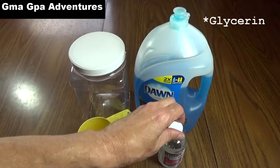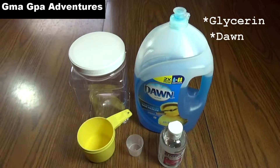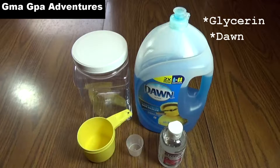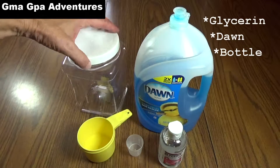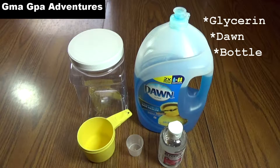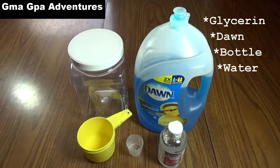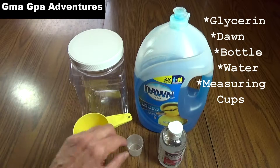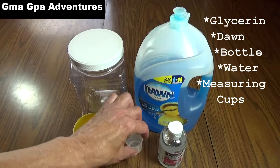Besides the glycerin, all you need is Dawn Ultra or some other similar dishwashing liquid. If it's Ultra, it actually takes twice the amount of glycerin you'd normally use. You need a container to store it in — this one is a two-quart size, which is enough for what we're making. You need water; distilled water is better, but tap water will work. And then some measuring containers — a cup and something to measure a tablespoon.